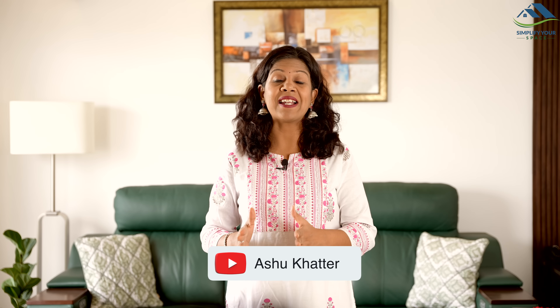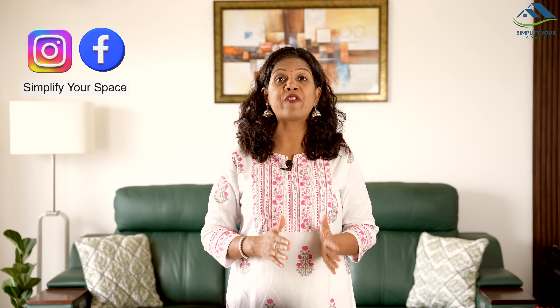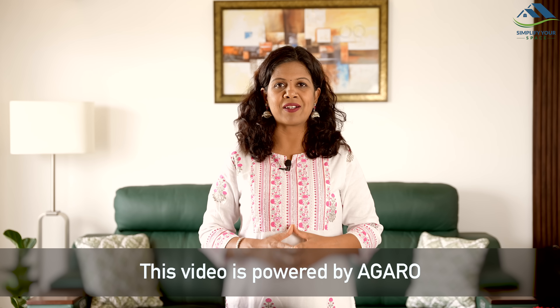Namaskar! Welcome to Simplify Your Space. Colds, coughs, and dust allergies are common problems in winter. It's important to let fresh air in while keeping dust, bacteria, and viruses out from our homes. Regular cleaning is key to leaving no dirt behind. Today, we will check out some useful appliances from Agaro to help make your home dust-free and hygienic. This video is a partnership with Agaro.